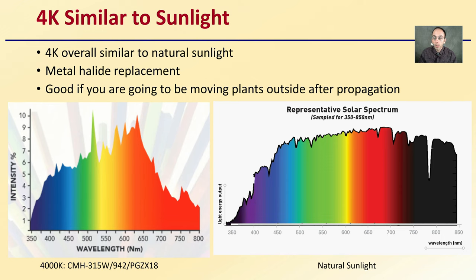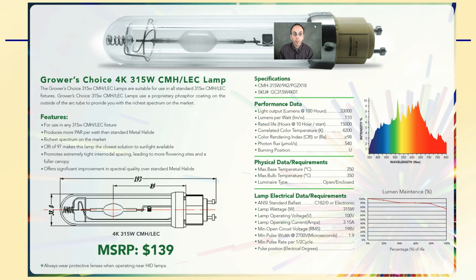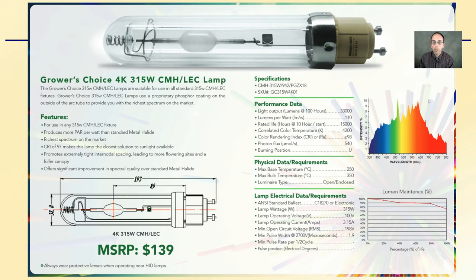Looking at the 4K light — this is the 4200 Kelvin, similar to natural sunlight. The company describes it as a metal halide replacement. It's good if you're going to be moving plants outside after propagation, as you'll already be exposing them to similar wavelengths they'll get outside, hopefully reducing your hardening off time and your chance of leaf burn as they transition to the outdoor natural sun environment. You can see the spectrum here and compare it to the ones previously shown.